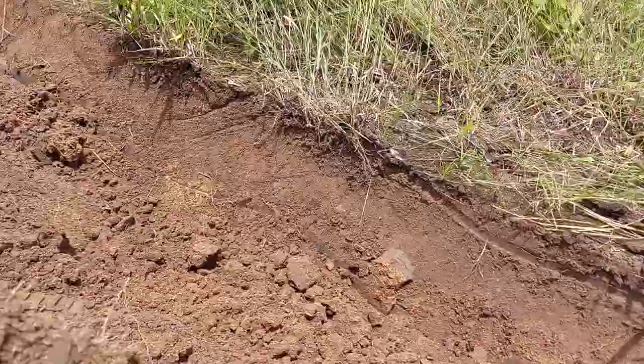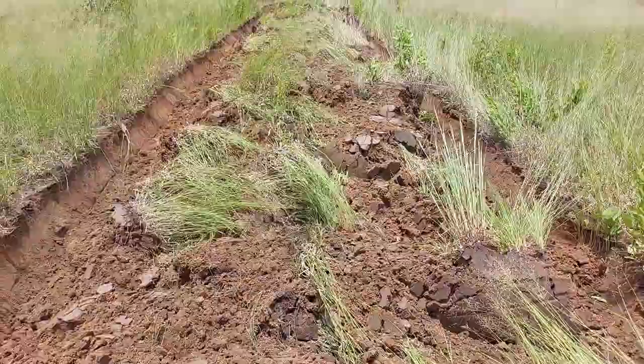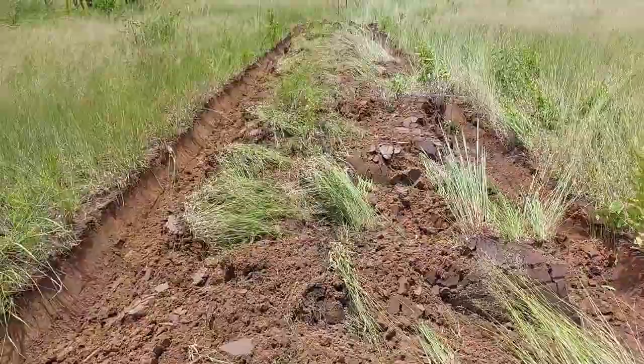Of course this ploughing is going to start the oxidisation of this organic matter, but we are not going to plough here again. We will by hand with budgers and hose just shape this a little bit better, then plant our trees on top. We will also plant grass and other things on top to maintain soil cover.